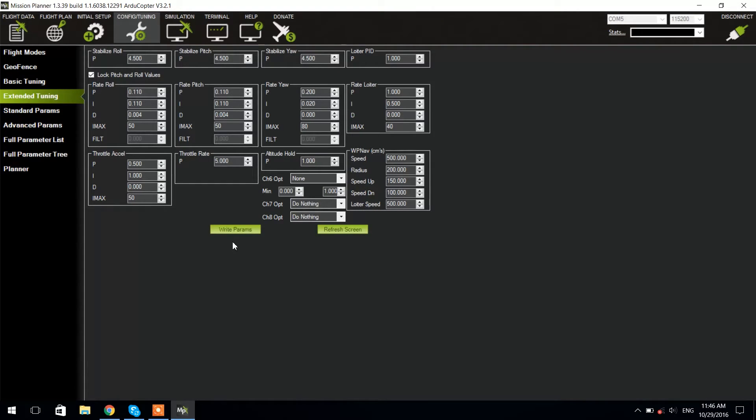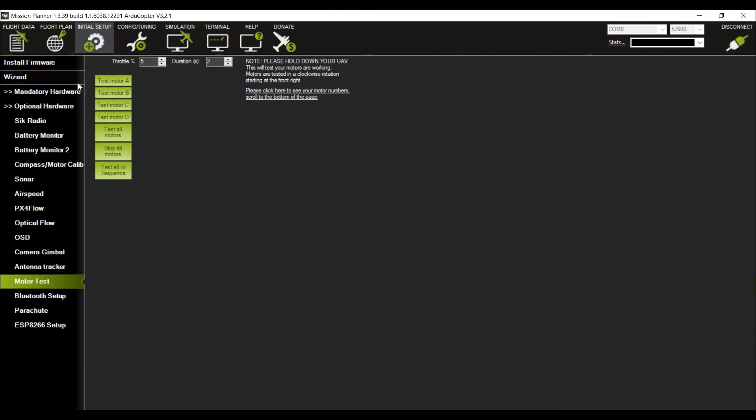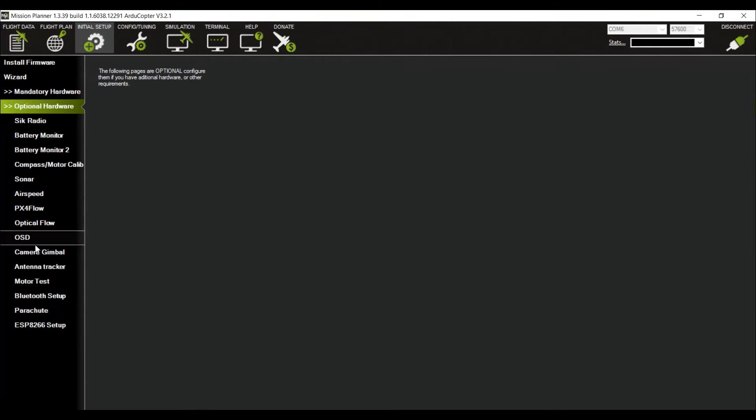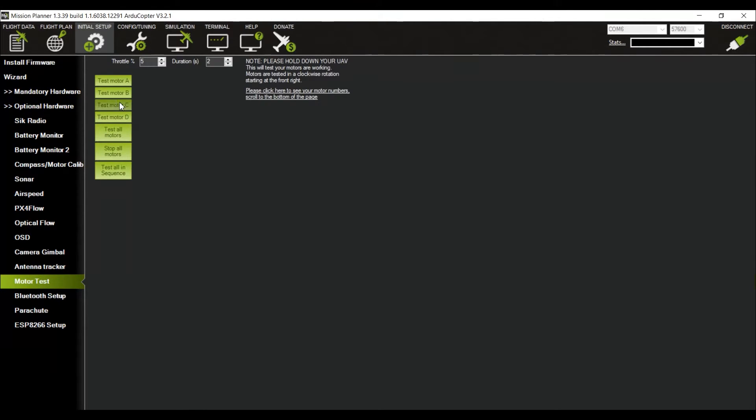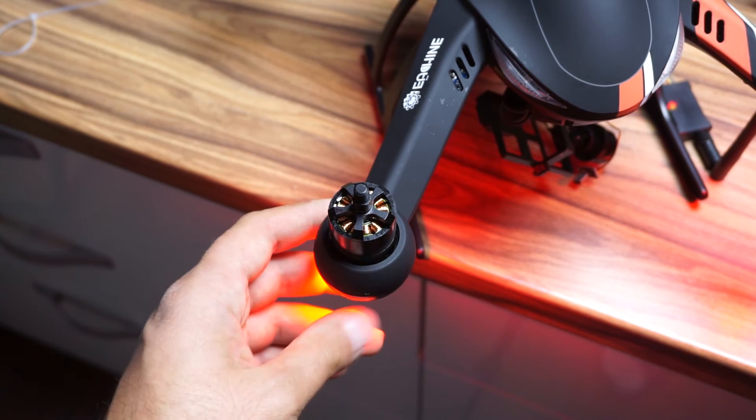A quick show of the stock parameters before we begin, just in case somebody wants to keep them or see them for some reason. So we go to Initial Setup, then to Optional Hardware and Motor Test. Here you can throttle up each motor from Mission Planner separately without the need for a radio. Just set up the throttle at 45% or 50%, and when you click one of the throttle buttons it will spin for that period of time that you've set up.